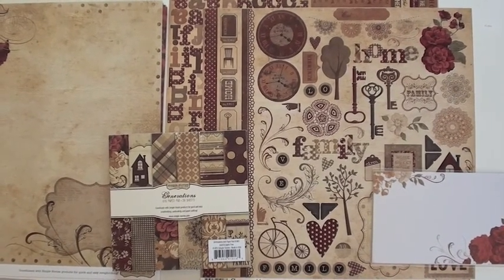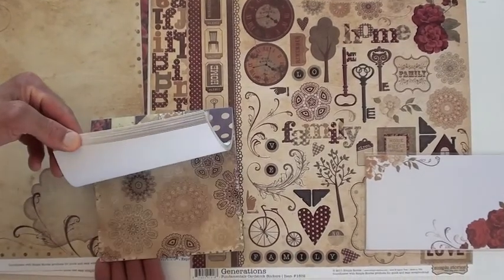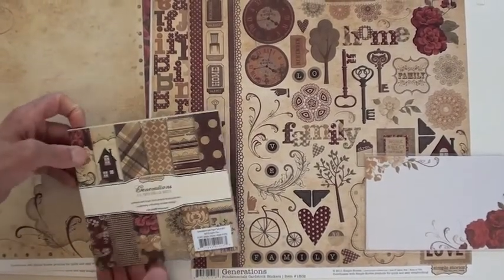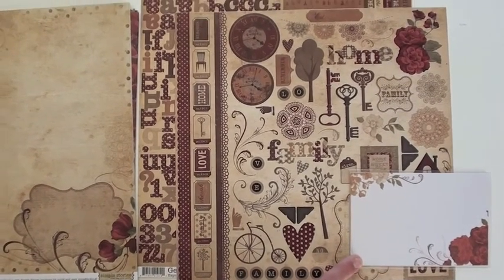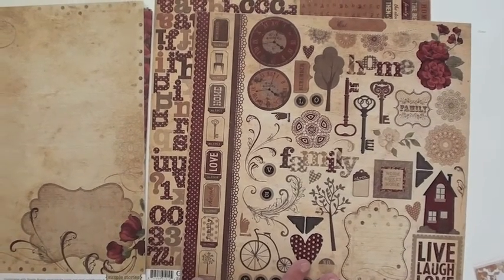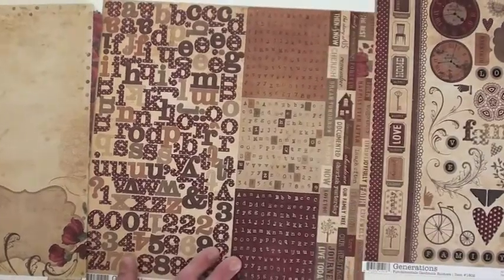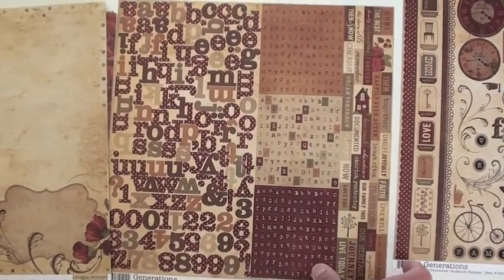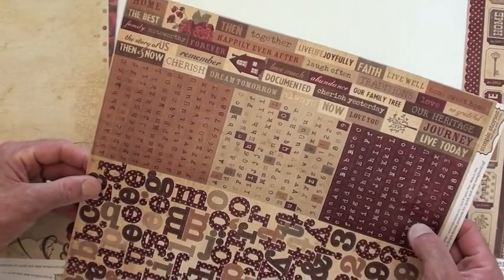It's called Generations, and at BlueMoonScrapbooking.com we're carrying the 6x6 paper pad, which gives you single-sided 36 pages, as well as the kit. The kit comes with a transparency, the element sticker sheet, borders, phrases — I'm liking those clocks — an alpha sheet with a variety of alpha styles, and then the words at the top: faith, live life joyfully. Really well done.